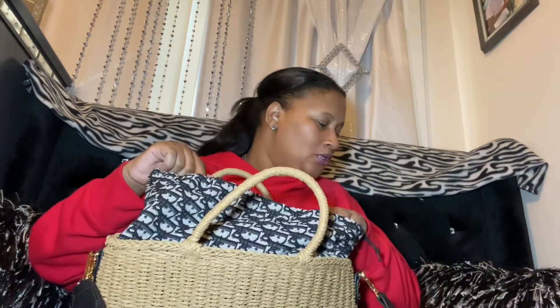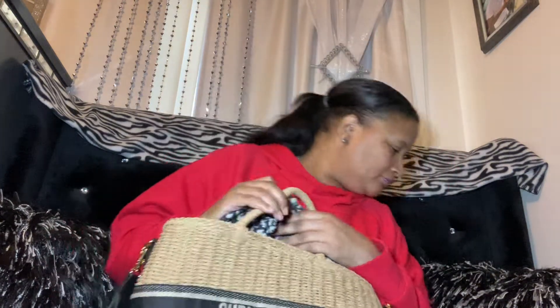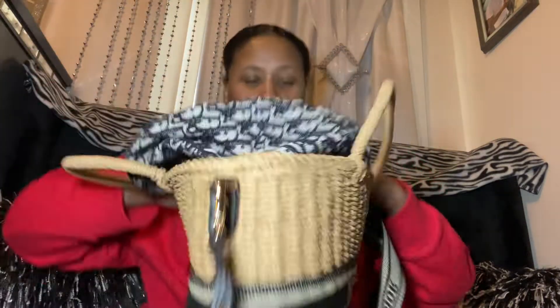Let's get to the specs of this bag, because I did some research on the real Christian Dior straw bag so I can let the viewers know — is it a good dupe or a bad dupe? The Christian Dior bag with the Oblique canvas comes in large. The exterior color is neutral, and the interior color should be blue — but on this one the interior is black, not blue.